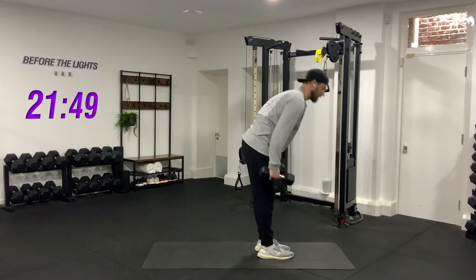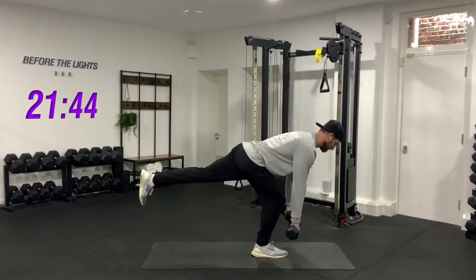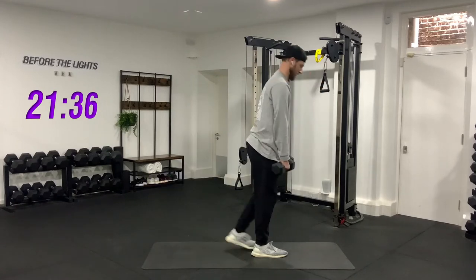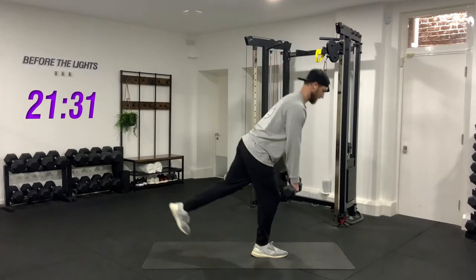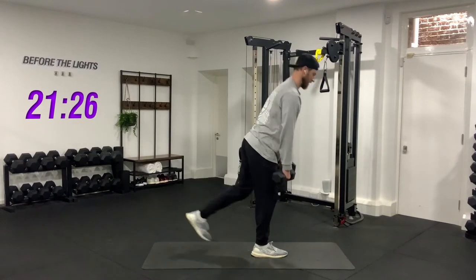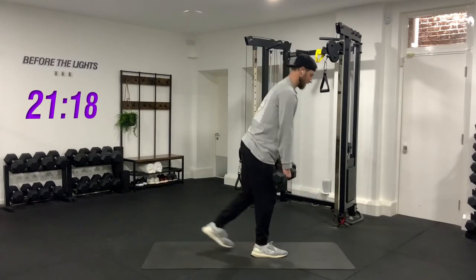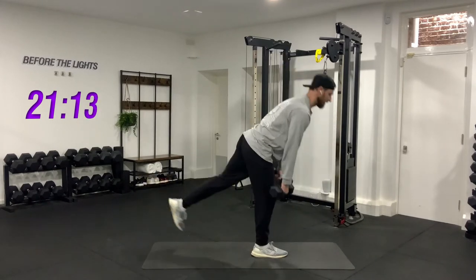Keep the weights up, other leg. One, two, three, four, five, six, seven, eight, nine, and ten. Good job — go have a little rest.